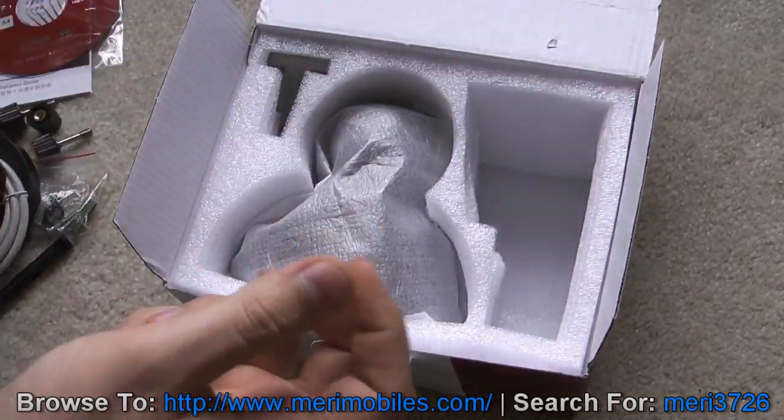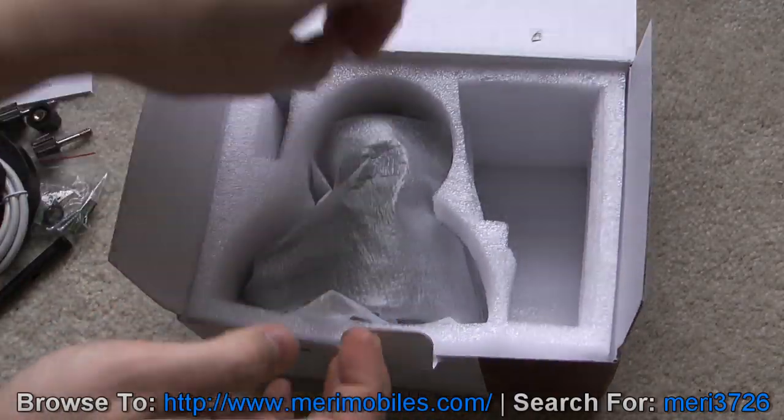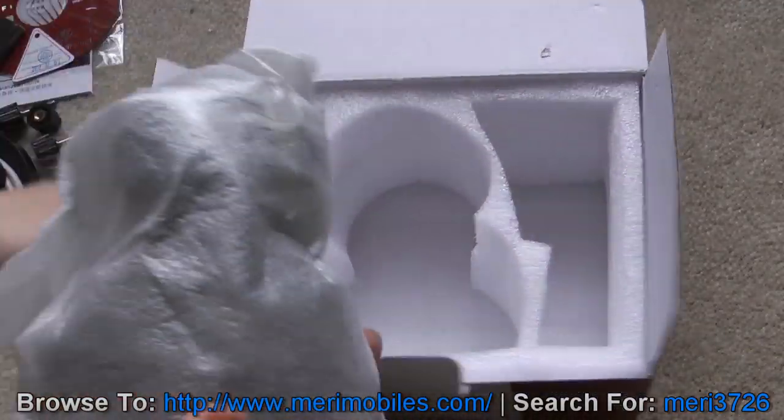We've got a certification passed, that's always good. And the mounting bracket, and then the camera itself.